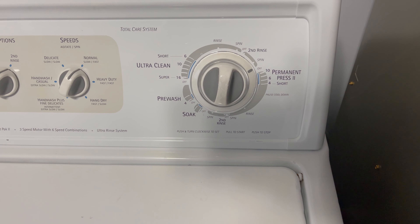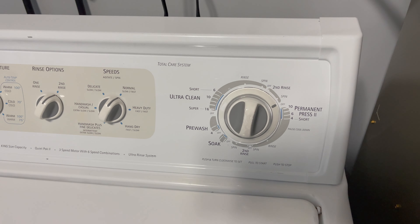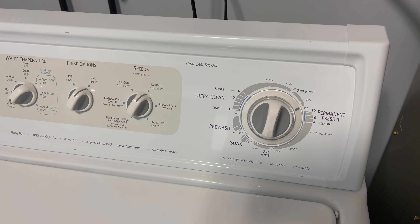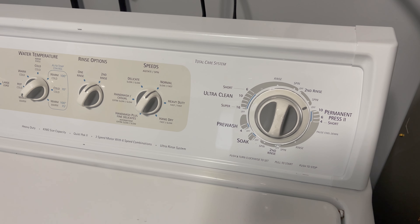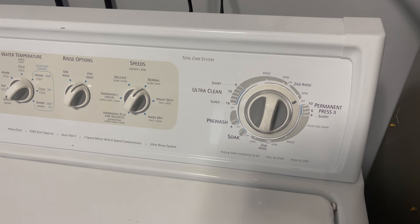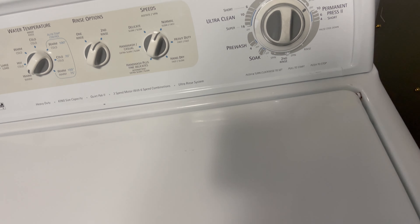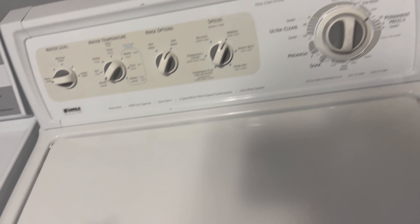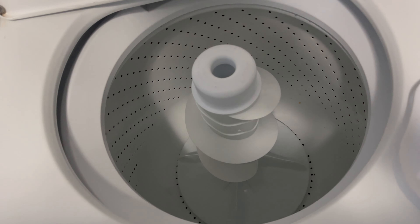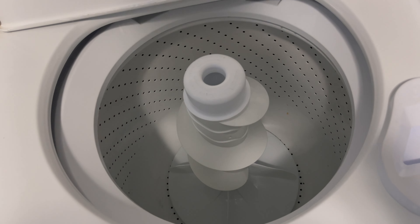I'm no expert, but I think I have enough experience working on these that I'm pretty safe to say that the timer may be going — the timer could be bad, I don't know. So what do you guys think? Please let me know, because I'm still considering this washing machine a work in progress. It's definitely got its flaws.